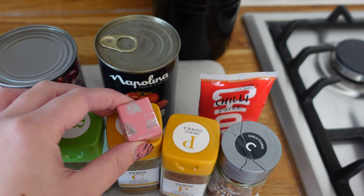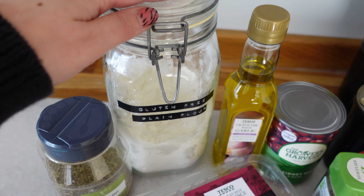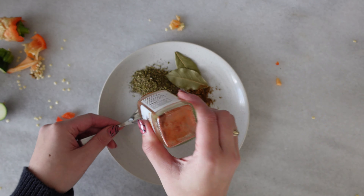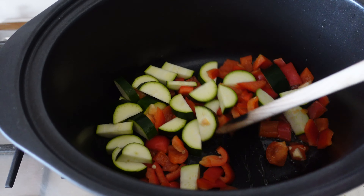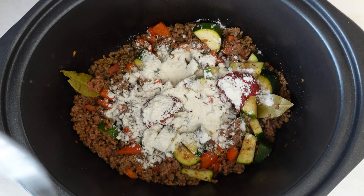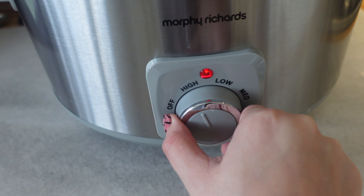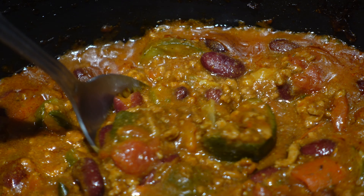I've also got a stock cube - a ham stock cube but you could use beef - some garlic infused oil, and some gluten-free plain flour. Firstly I chopped my red pepper and courgette into chunks, then got a plate and added all my herbs and spices - oregano, bay leaves, cumin, paprika and chilli flakes. I put some oil in my pan, added my veg and cooked that down, then added the beef to give it some colour, mixed in the herbs, tomato puree, pepper, flour, stock cube, water, and a tin of chopped tomatoes with the kidney beans. Added a little more water, put the lid on, turned it on, and left it. It was amazing - probably one of the easiest things you can do in a slow cooker. Serve it with rice, potato, whatever you want.